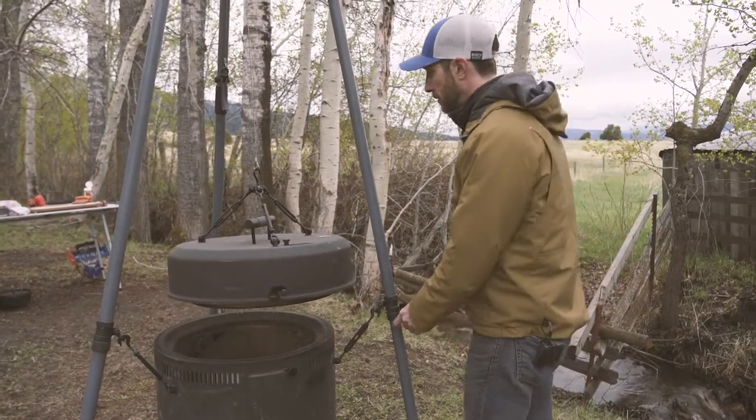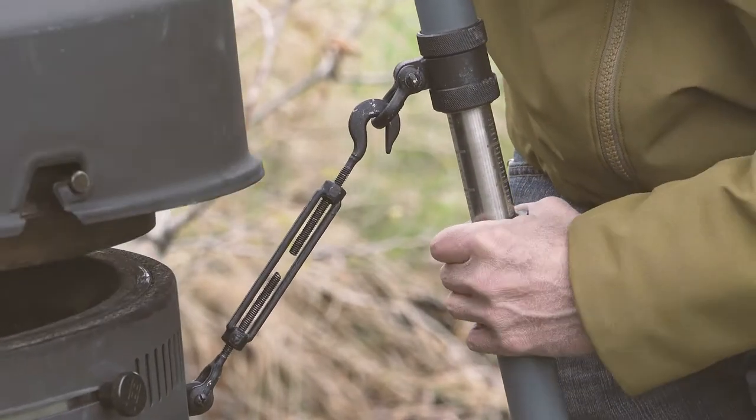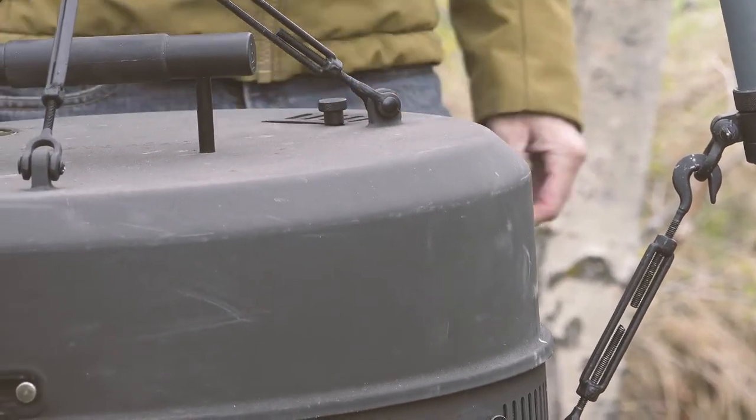We're going to use our legs — the clutch action legs — to adjust them to find the right height, until this lid is perfectly level over top of the barrel, or centered over the barrel.